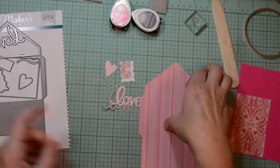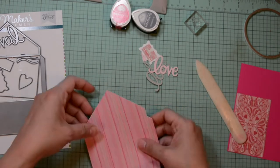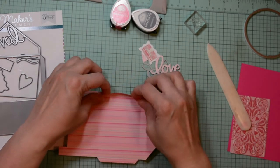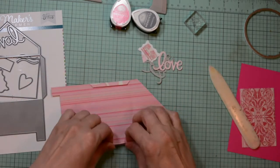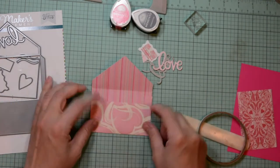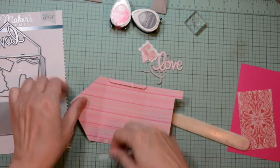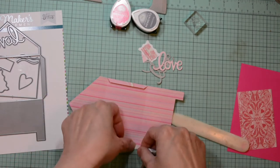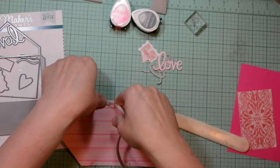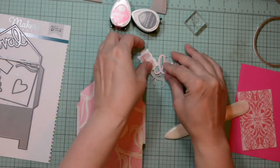I'm going to start by creasing the envelope. The envelope die adds the crease lines for you. I'm just using the bone folder to reinforce those crease lines. Folding them gently at first, and then using my bone folder to get those nice crisp lines. Here on those two tabs is where you add adhesive to create your envelope. I'm going to place some double-sided tape on each of those tabs. Try not to get it all the way to the top edge, because then you may shut your envelope and not be able to open it.